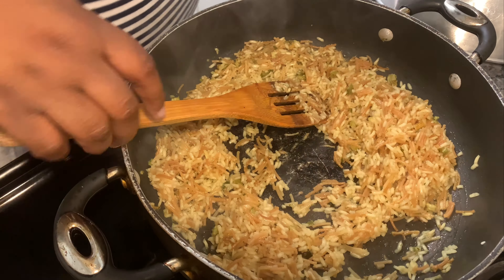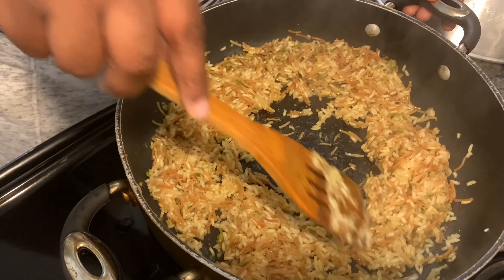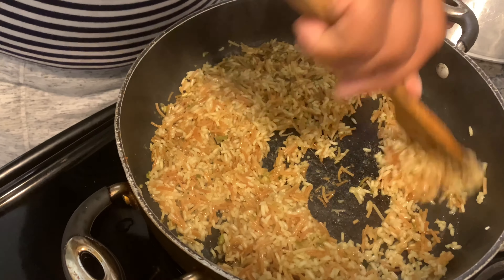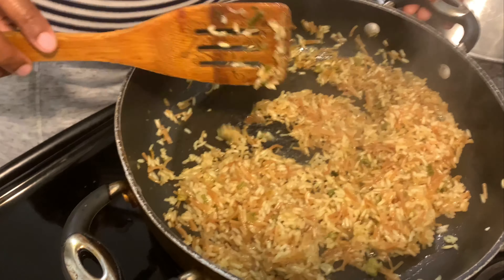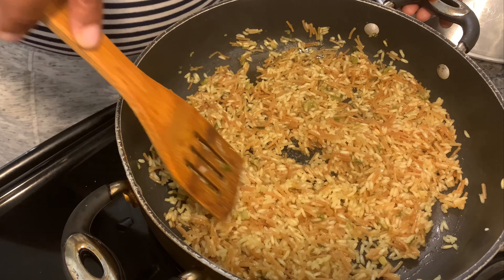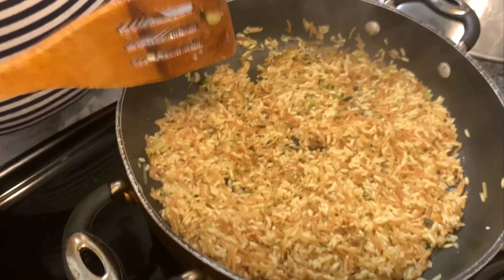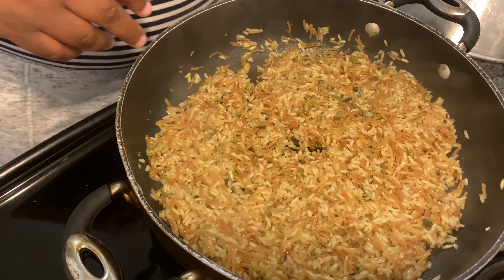Alrighty y'all, 15 minutes and my rice is done. I'm gonna put it to the side and finish off the rest. 15 minutes is all you need — two cups of water for one box and it turns out perfect. It's fluffy, not mushy, it's got a nice grainy texture to it.